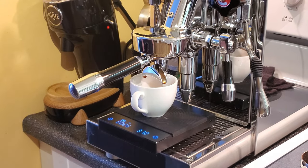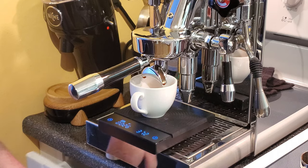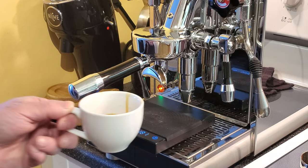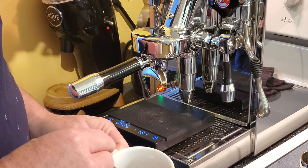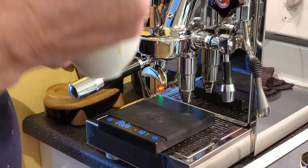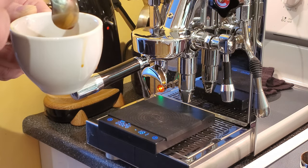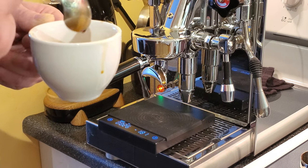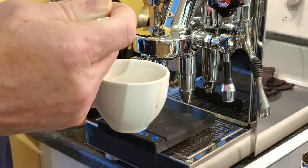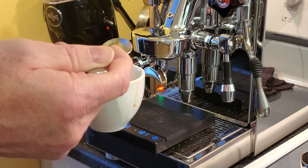That was 26 seconds and 37.2 grams out, so that's pretty good. We'll give it a taste and see if we got it right. Give it a good stir — like James Hoffmann says, mix all that crema in with the espresso. Not bad, not bad. A little bit sour, a little bit bitter, a little bit of everything. I don't get a lot of sweetness, so I'm not really sure where to go with that — but still not bad. I'll make a cappuccino with it.